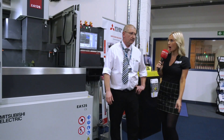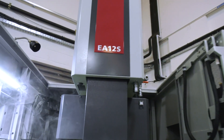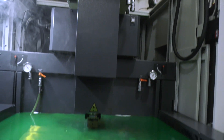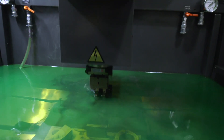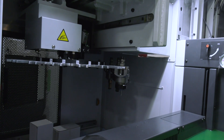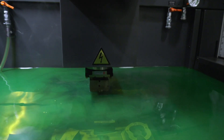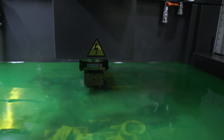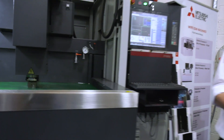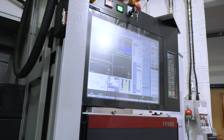Next up is the spark erosion machine — the EA12S. Again, S being standard, what every operator would expect. It's a very popular model with very large strokes for its footprint, a 20-position tool changer, rise-and-fall tank, and full fuzzy logic control, meaning the operator can leave erosion running without worrying about DC arcs. There's also a graphite adapter circuit that monitors the waveform on the graphite and kills the impulse before it actually happens, significantly reducing electrode wear when using graphite.